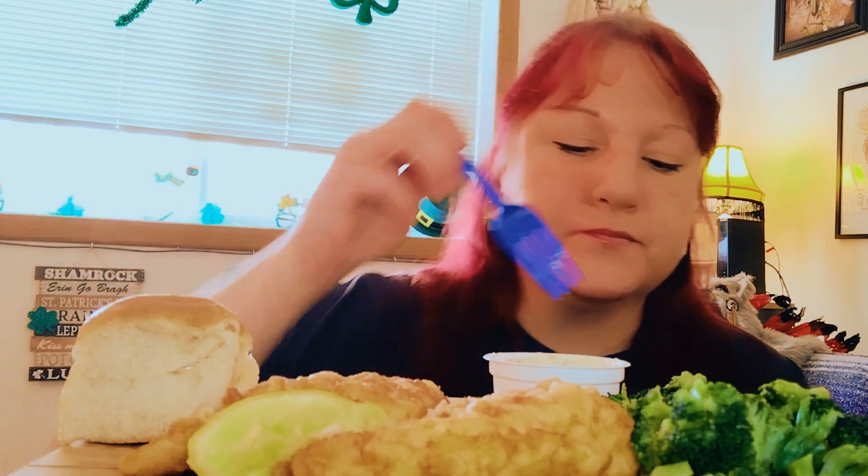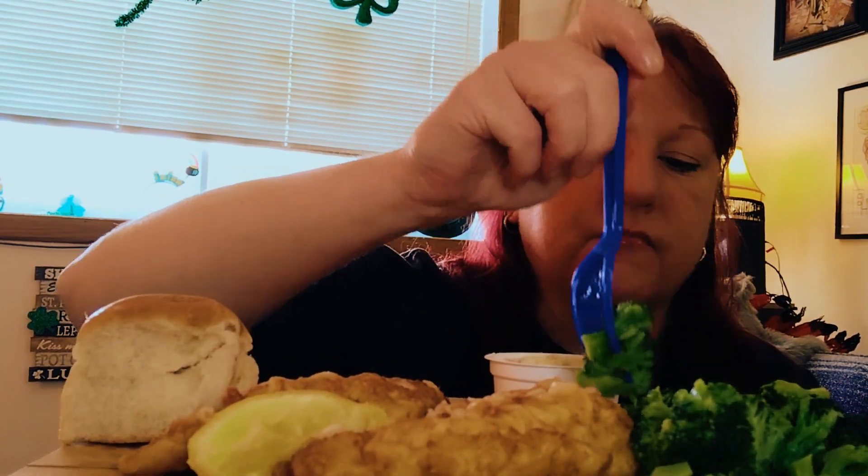Y'all, Easter's on its way. Gary's birthday is the 4th of April. Not too sure what we're going to do for that day.